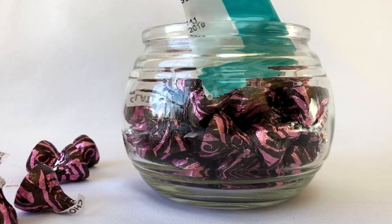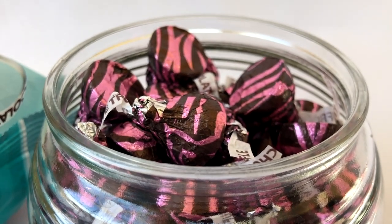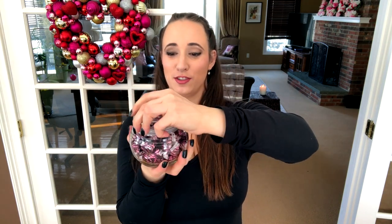For the next one I used glass jars from Dollar Tree — I love the lids that seal. I ordered chocolate truffle kisses from Walmart online, about three dollars for the bag. I made a label on cardstock that says 'kisses for when I'm not around' — I saw something like that on Pinterest. I think this would be a super cute gift for your husband, boyfriend, or significant other to keep on their desk at work for a little snack.